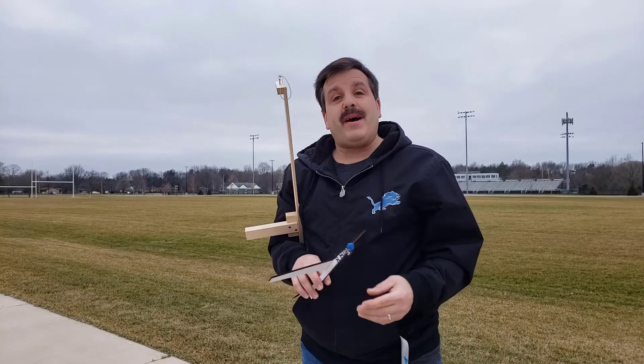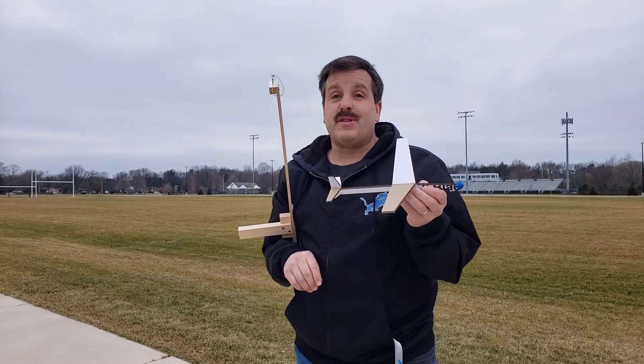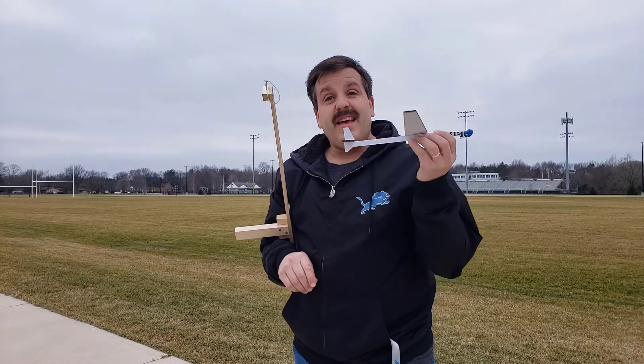Good day friends, it is me HL Mod Tech, and I'm here with the glider that we built yesterday using the Glowforge. I got it outside and we added a little clay to the front end — let's do a test flight and see what we get.